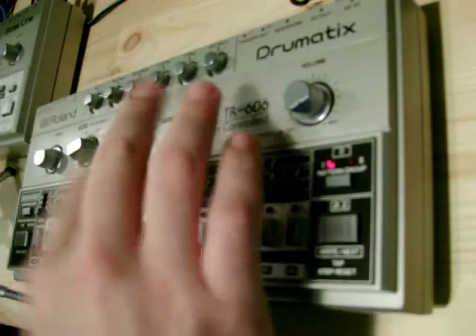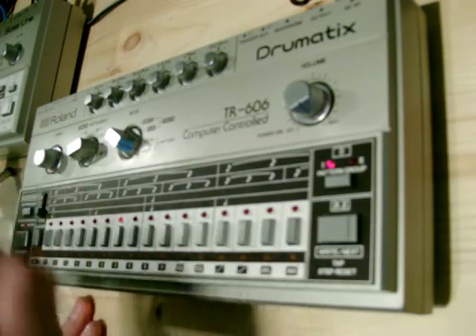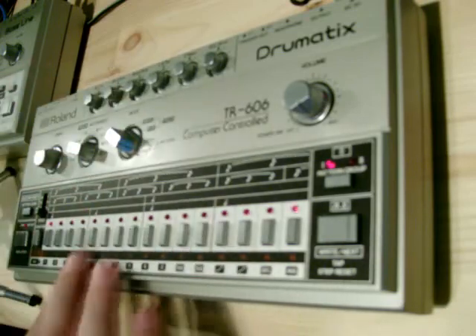And I'll do one for pattern 4. The reason I'm writing 4 patterns is that I can show you how to use track mode as well. So let's start this one off — put some accents in again, bass drums.